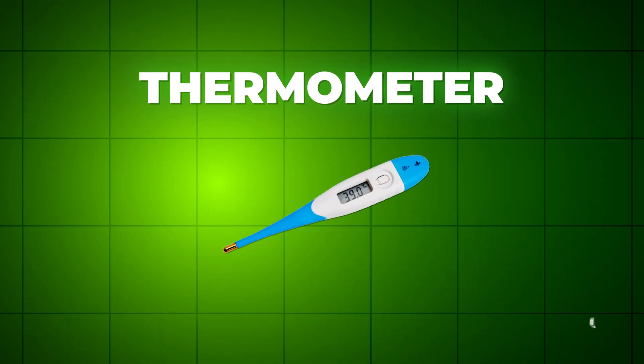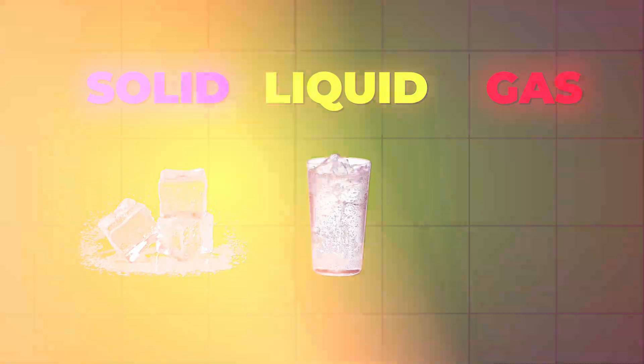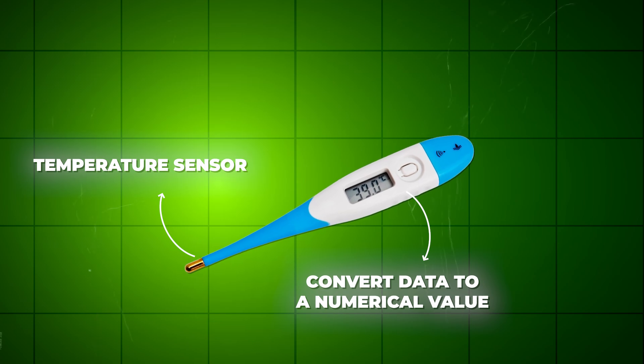A thermometer is a special tool used to measure the temperature of a solid, liquid, or gas. A thermometer has two important elements: a temperature sensor and the means to convert the data into a numerical value.